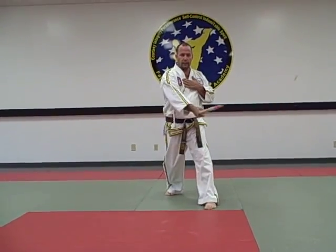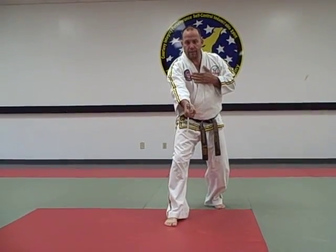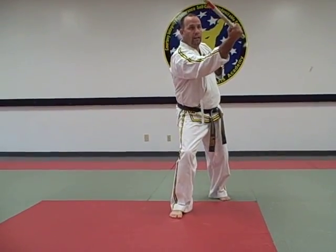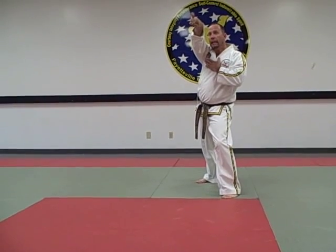We step back. Angle 3 is at the hip, angle 4 at the hip. Step forward. Angle 5 is down low, angle 6 up high. Step back again. Angle 7 straight, angle 8.